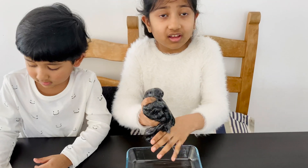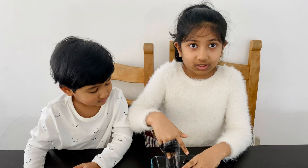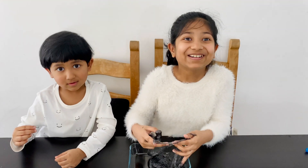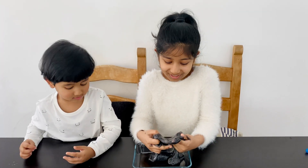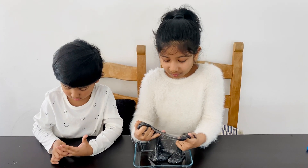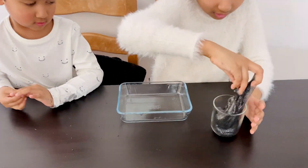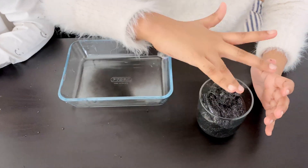By the way, use two cups of warm water only if you have clear PVA glue. If you have white PVA glue, also known as Elmer's, then use one cup of warm water and half a teaspoon of borax. I'm going to store this slime in this jar and put the lid on.